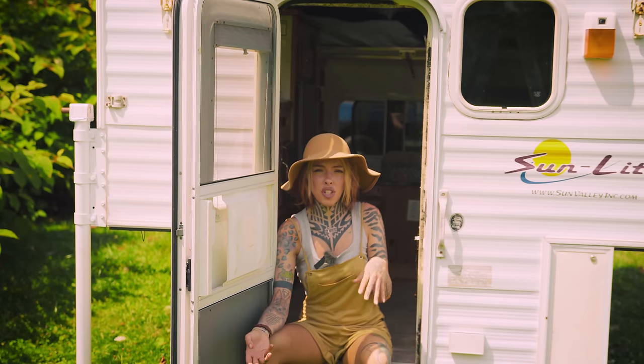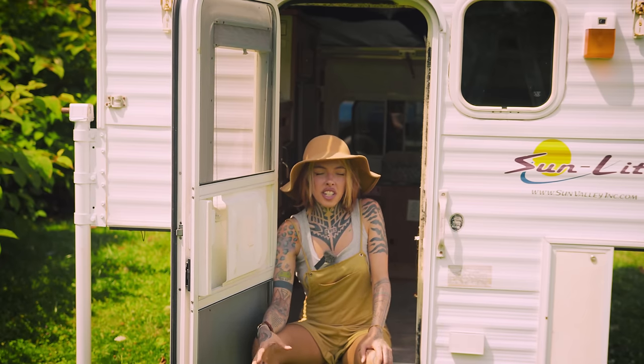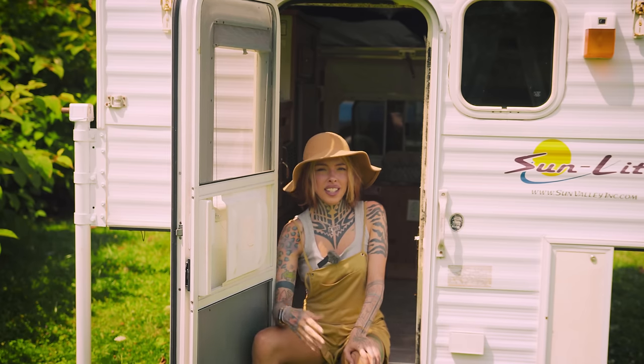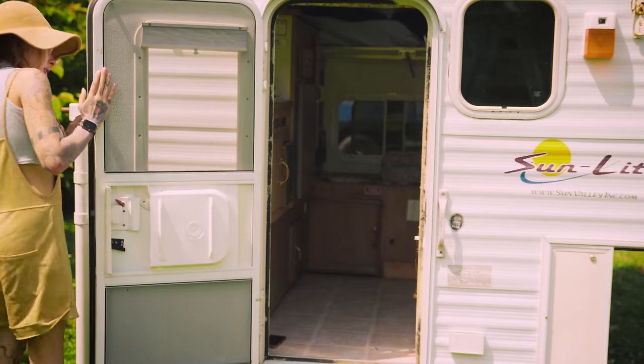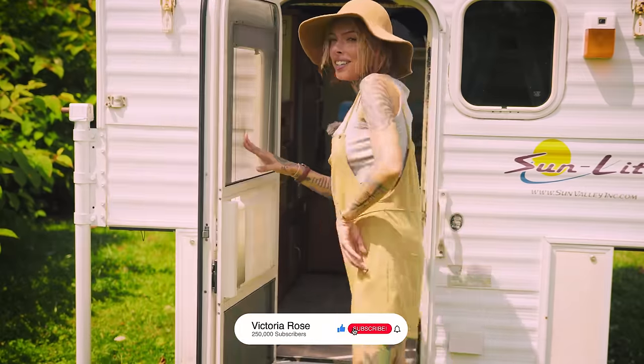I guess the first thing to do is just take as much stuff out — like the cushions and bed — and see the nitty gritty details of what's wrong and what we need to fix, and then take some measurements of things. Hope for the best. This thing is broken right here to hold the door open. We have a lot of broken things in here. Come on in.